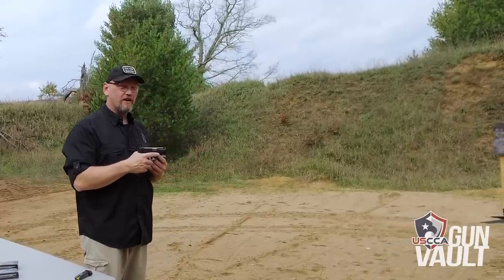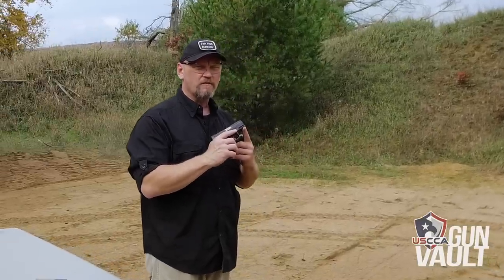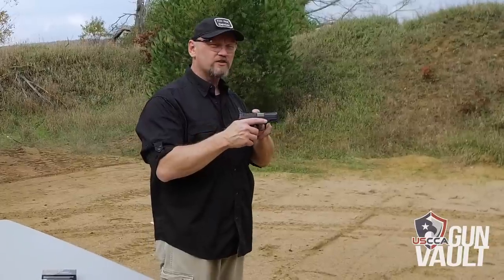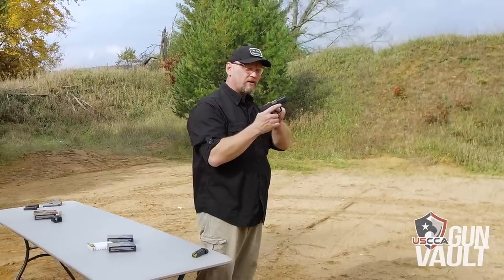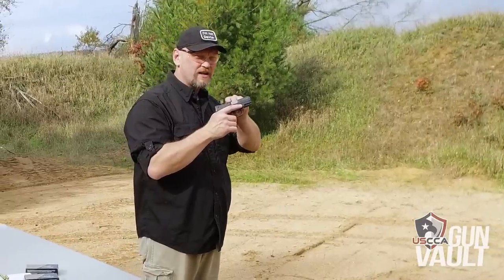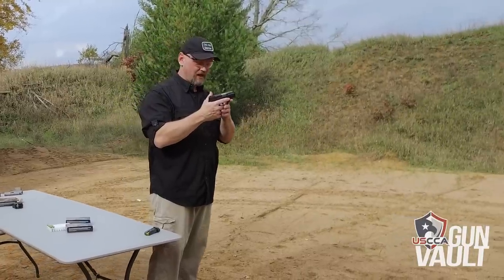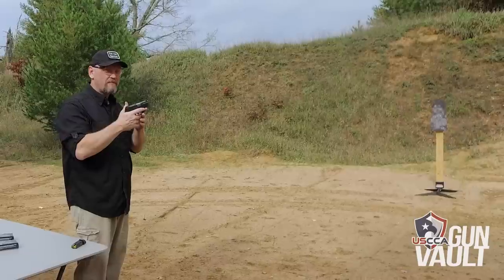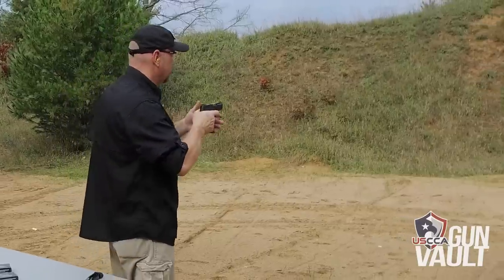Before we put some rounds downrange, a couple of other elements I really like about this pistol. There's a little Picatinny rail up front if you decide you want to mount a small laser or a small light — you can do so on this pistol. It also has a loaded chamber indicator right on the top. As we make this weapon hot, you'll see the loaded chamber indicator is both visual and tactile. You can feel this bar raised up and know there's a round in the chamber. The safety is in the perfect spot — unobtrusive, very deliberate, and you can feel it when it's disengaged or engaged.